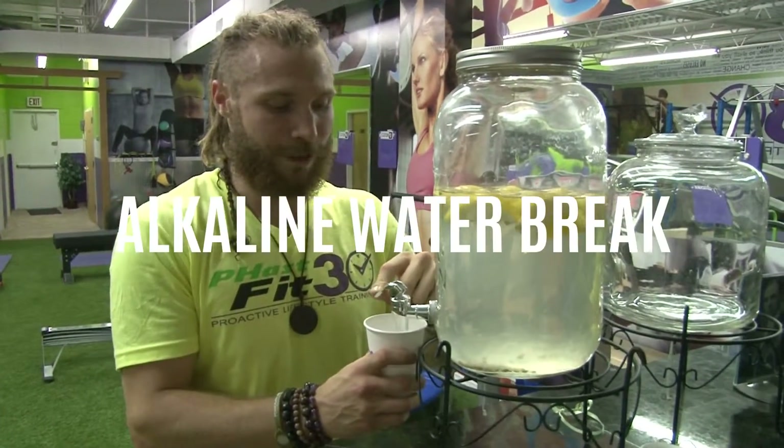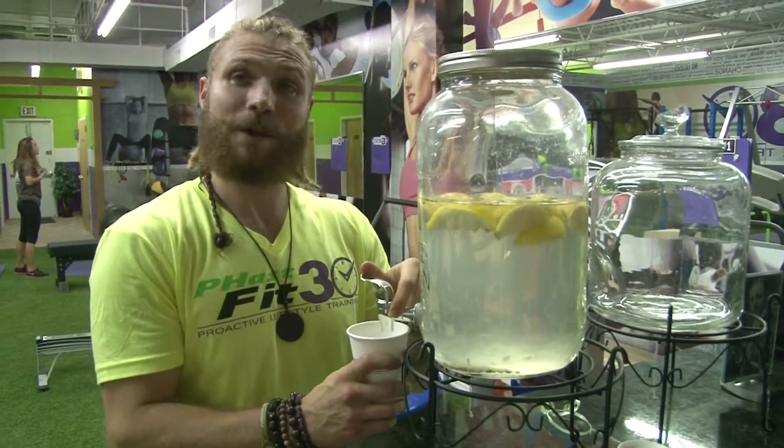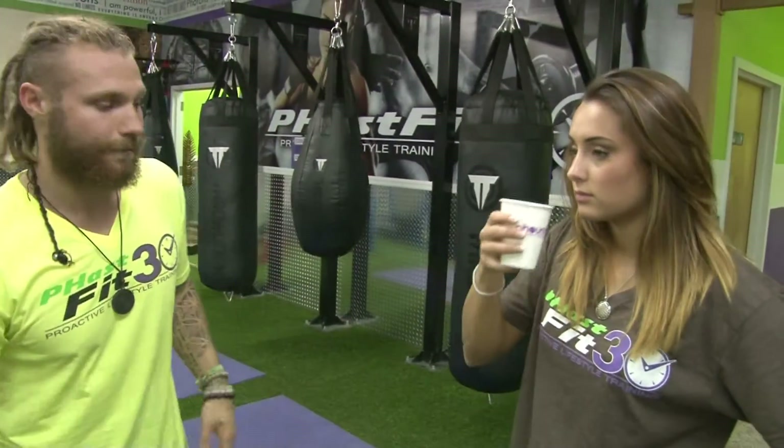I typically should bring the water to you. Here we have our hydrating station — this is where we get our water for the clients. Lemon water after station number seven today; it always switches up. So at station number seven, we give a water break. Hydration's key, especially with the alkaline water.